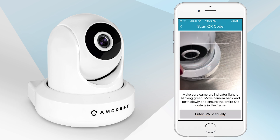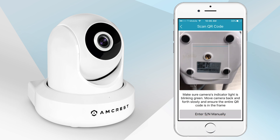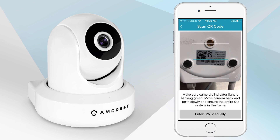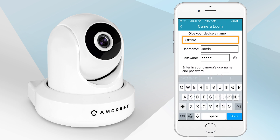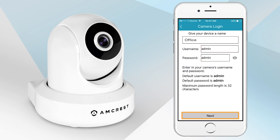Scan the QR code from the sticker located at the bottom of your camera. In case the QR code cannot be scanned, please tap the Enter SN manually option to enter in the camera's serial number. Next, give your camera a name. Then enter in the camera's username and password. Please note, the default username and password is admin. Tap Next when you are finished.